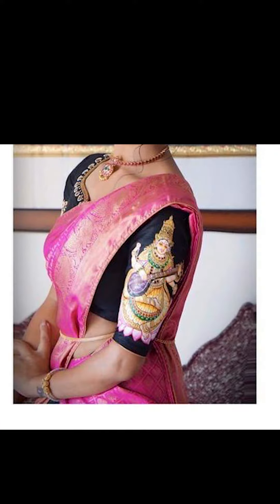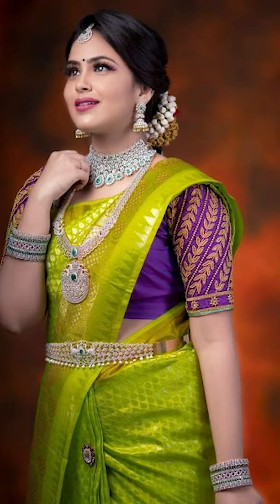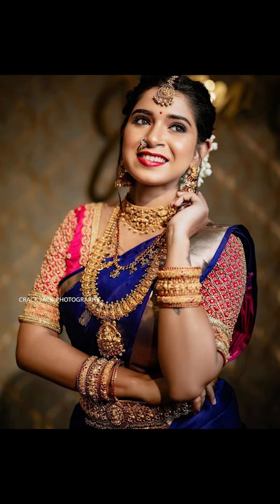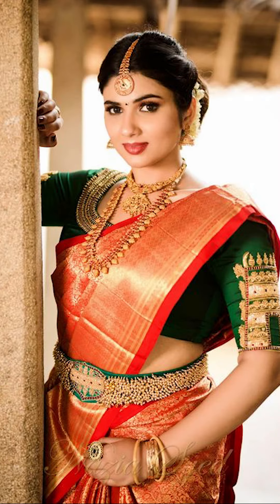Friends, you can try going with a traditional or modern world blouse with your Kanjipuram silk sari to look pretty. You can try pairing them up with golden diamond jewelry, which will also give you an amazing look. You can try going with a bun hairstyle, plaits, or even free hair, which will give a pretty amazing look for yourself.